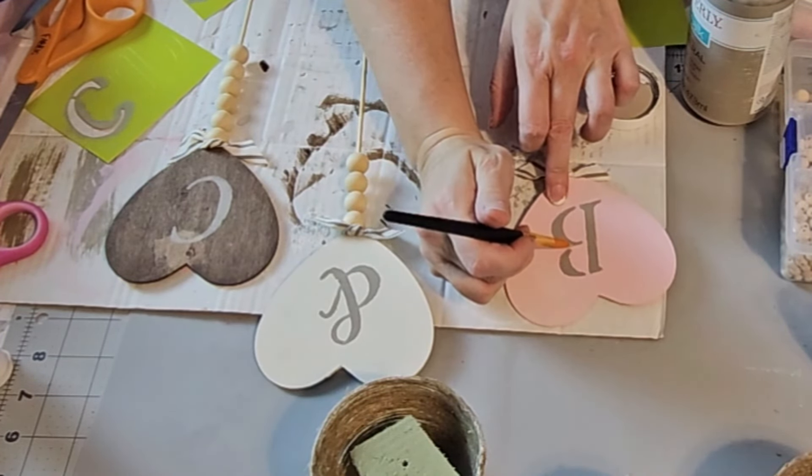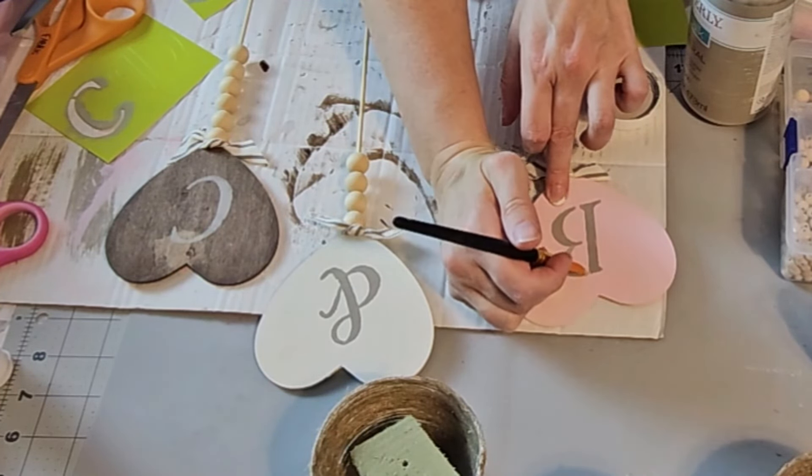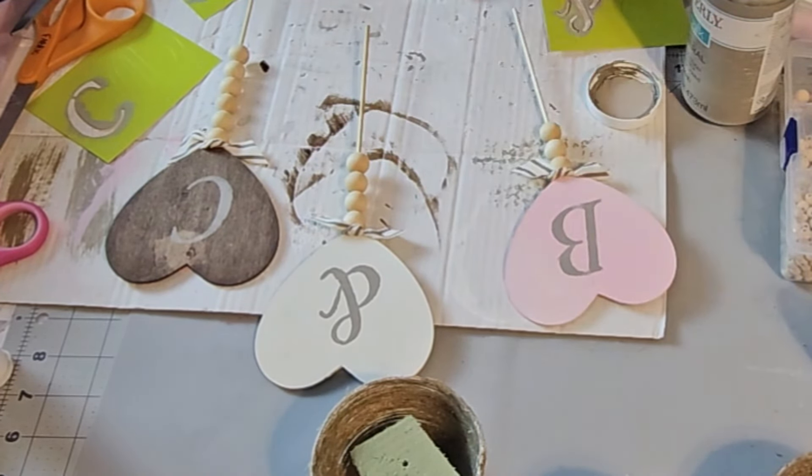I've seen people use hot glue to fill these holes — I'm going to try that and see how well it works. I'm going to try it on one and just do the spackle on the other two to compare.